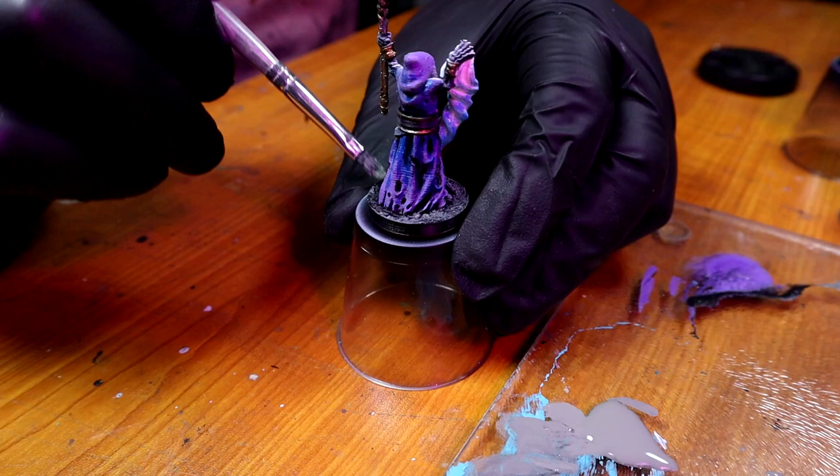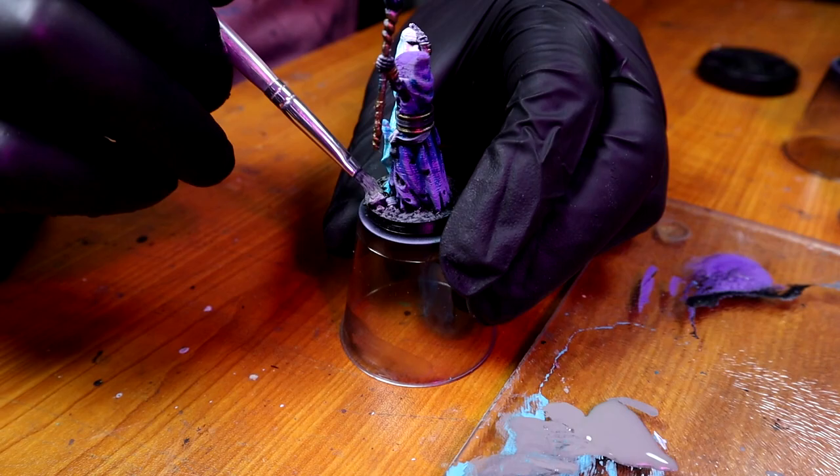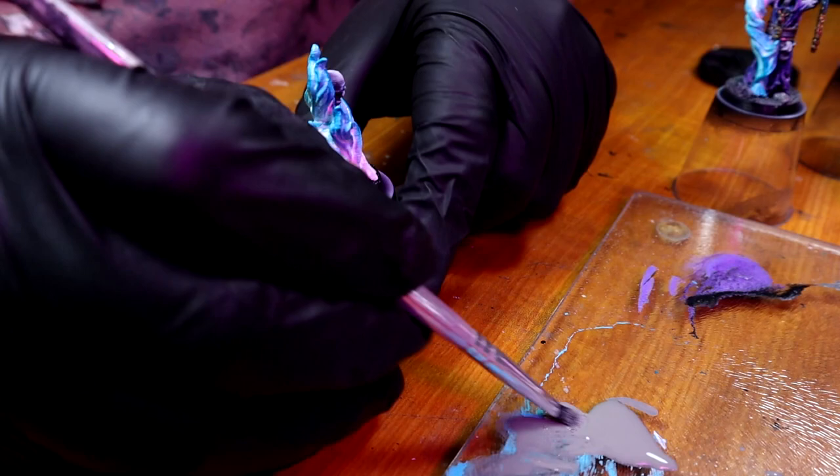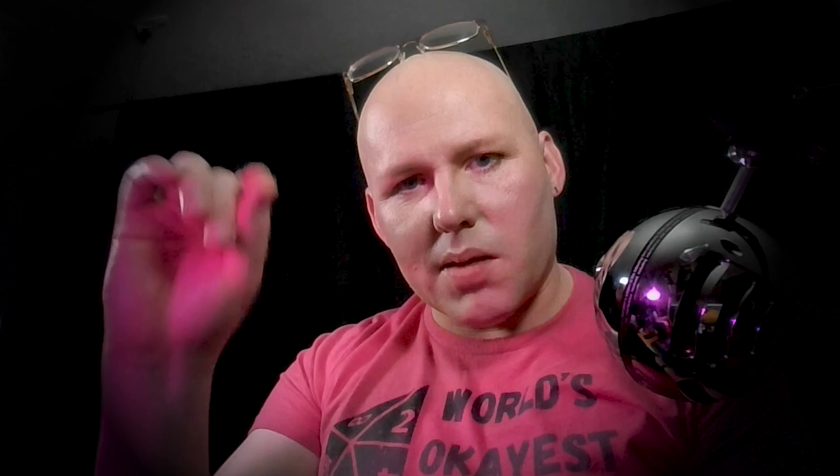Some of this I'm not even dry brushing — it's more of an over brush. Over brushing isn't dry brushing even if it looks similar. I have paint on my brush, I'm just not putting very much on there and taking a little tiny bit off. With over brushing, you're trying not to get into the cracks — when you're normally painting you try to cover everything, but with over brushing just don't worry about getting in the cracks. That's all.